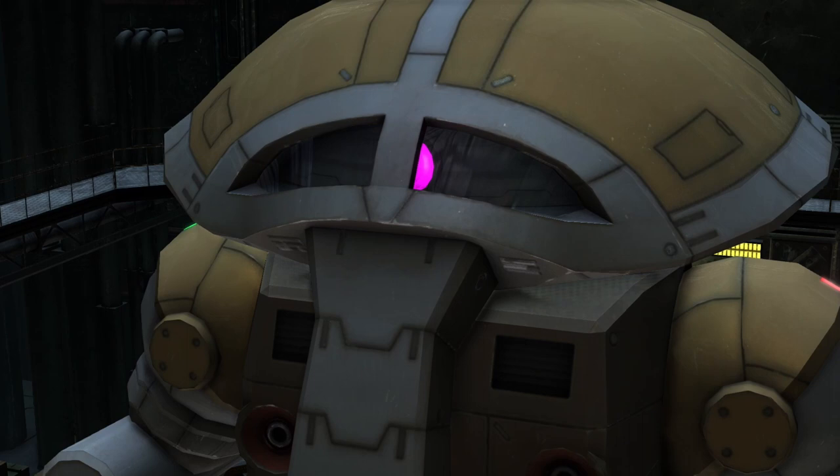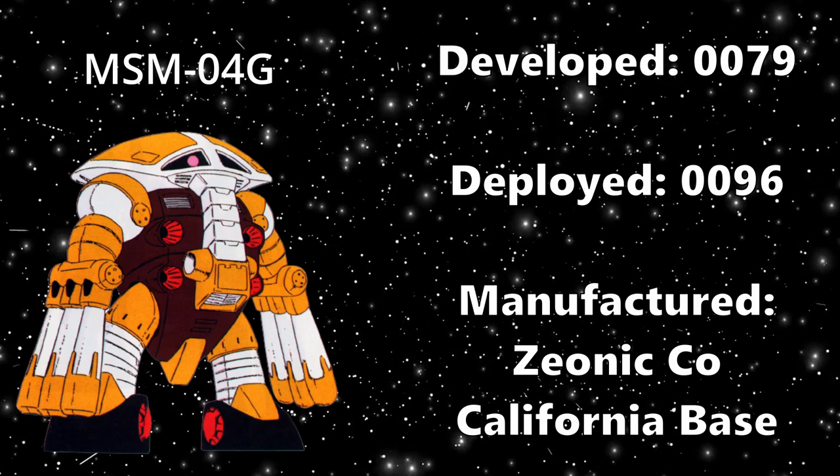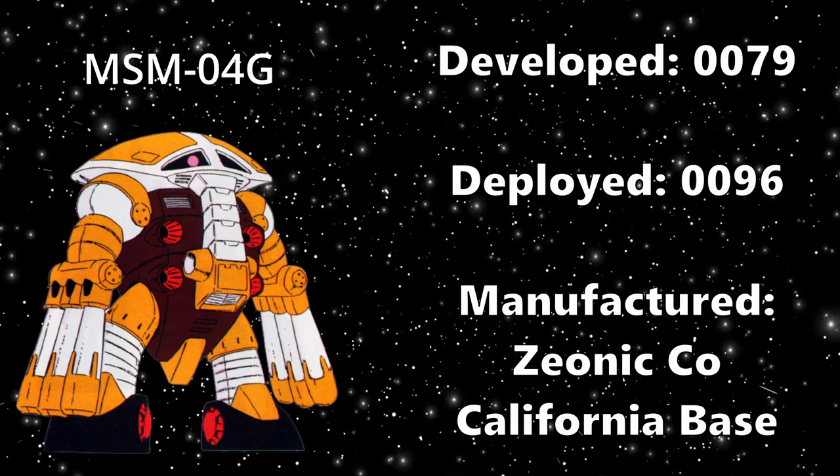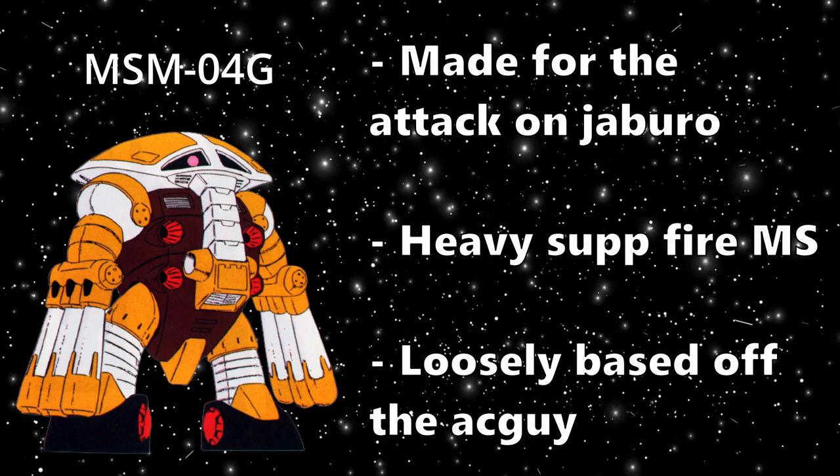Developed in UC 0079 and deployed in 0096, manufactured by Zeonic Company, the Gwagu is a specialized mobile suit for the invasion of Jaburo. His purpose is to be armored mid-range support, providing light support fire for other invading mobile suits. While loosely based off the 8 guy, he doesn't share much in common with him or his cousin unit the Egu guy.